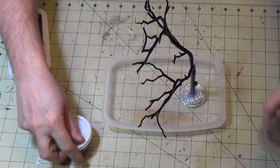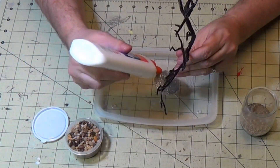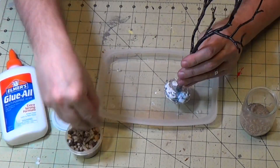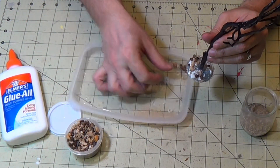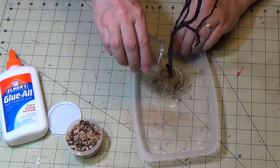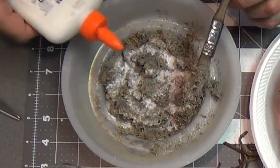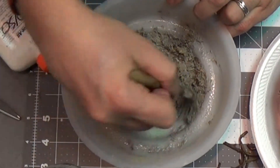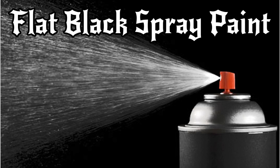Now I'm going to add some stuff to the base. I've got this aggregate - fish tank pebbles. I'm just going to sprinkle them on with some white glue, then dump the excess back. Then I'll add construction sand which is a different size aggregate. Last but not least, I want to put some pencil shavings on there as dead foliage or dead plants.